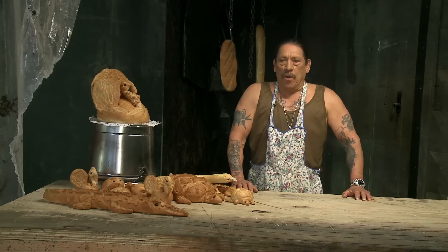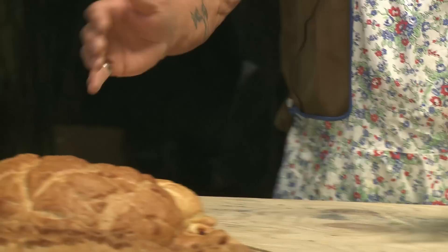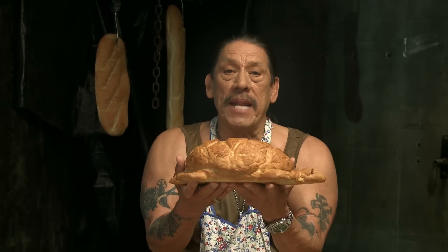I know you're thinking, 'But Danny Trejo, what are bread animals?' It's simple. They're animals carved out of bread. For example, this is my turtle or tortoise. He's made out of sourdough.